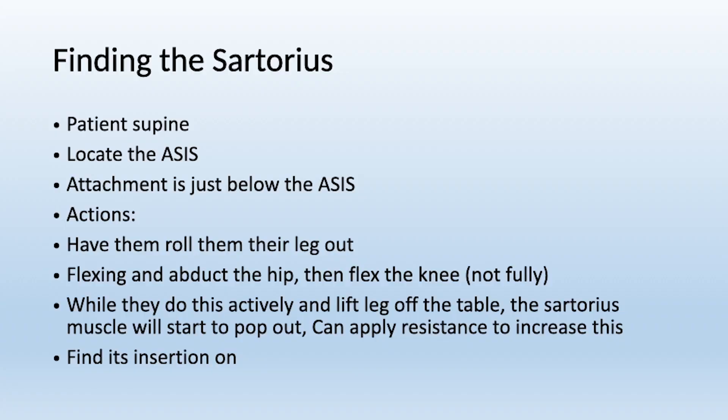Patient is in the supine position. The big bony landmark here is your ASIS — the attachment is just below the ASIS, and it's very tendinous through there. Have them roll their leg out, flexing and abducting the hip, then flex the knee but not fully. While they do this, actively lift the leg off the table and the sartorius muscle will start to pop out.